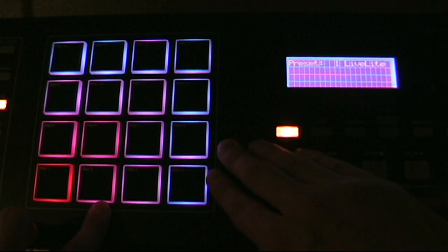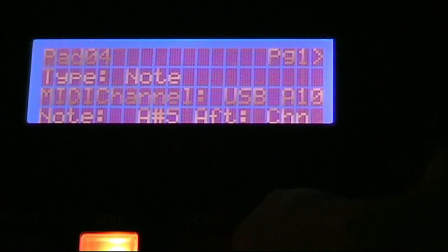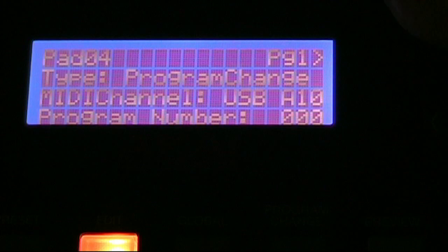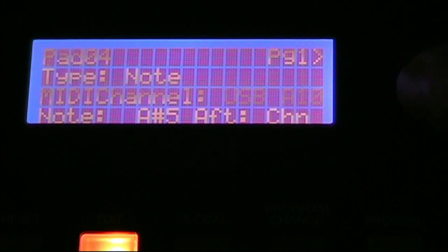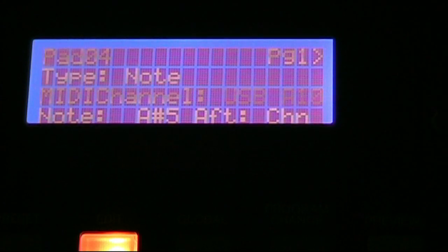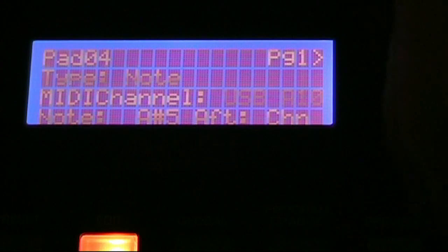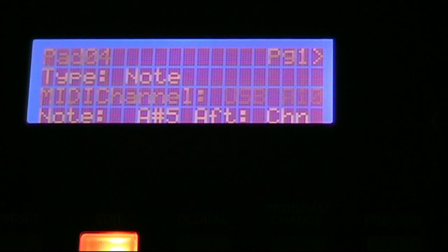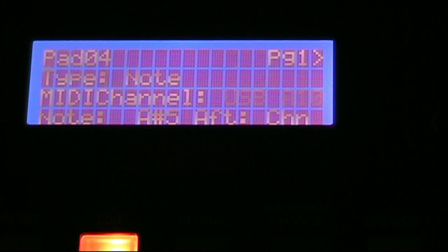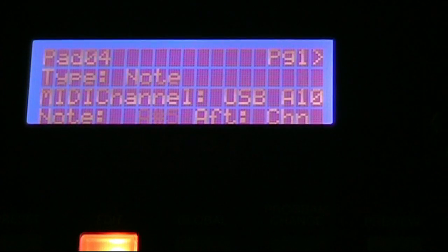Overall the sensitivity is just how I want it. Let me zoom into the screen — I'll show you the Edit menu. When you hit Edit and hit a pad, there's Type which lets you choose note, program change, or program bank. The MIDI channel just lets you choose which channel — in this case the default is USB A10. I'm not sure why since other things like knobs are USB A1; maybe there's a limit to the amount of data each channel sends.